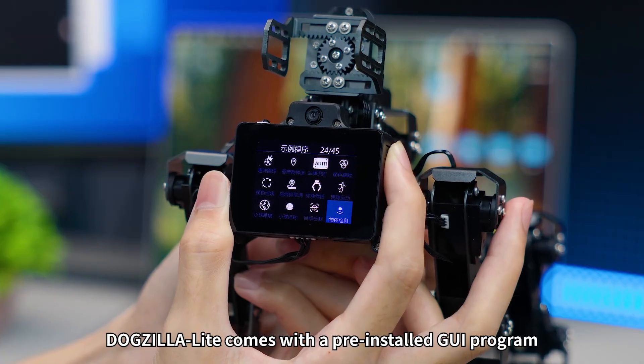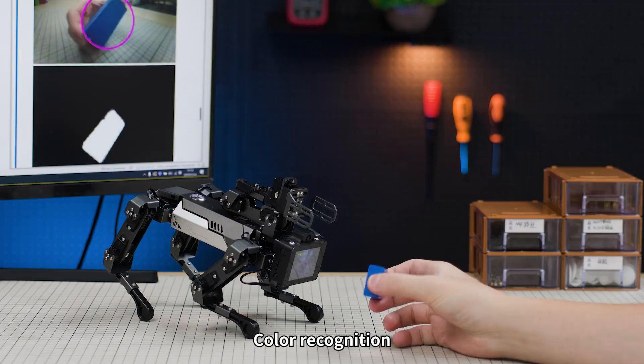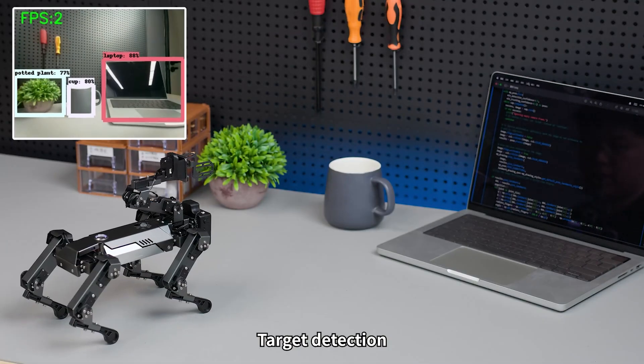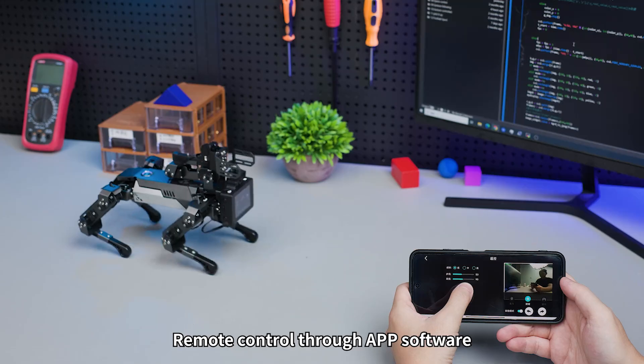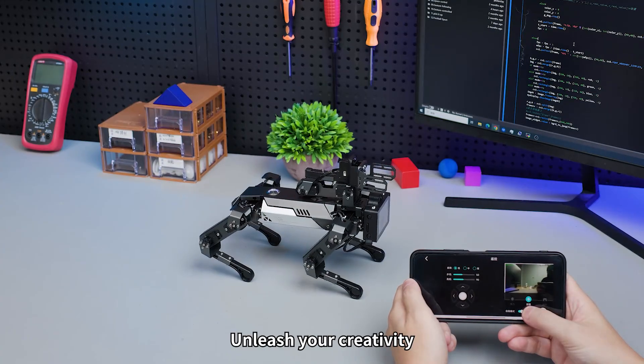Dogzilla Lite comes with a pre-installed GUI program with over 40 built-in functions, including color recognition, license plate recognition, target detection, gesture recognition, and more than 20 visual applications, making AI interaction more interesting. It also supports remote control through APP software with a built-in action group — unleash your creativity.